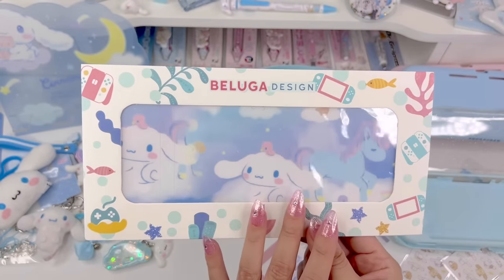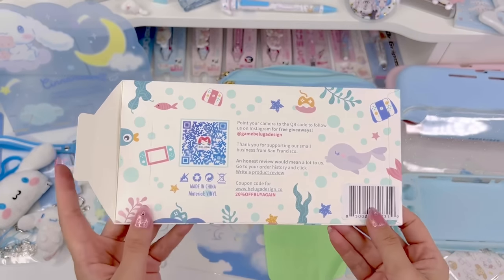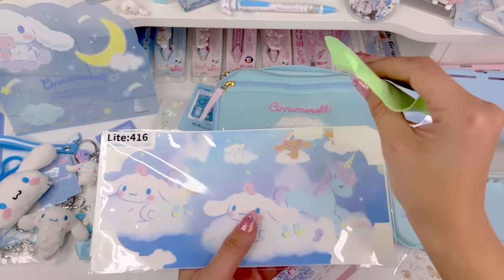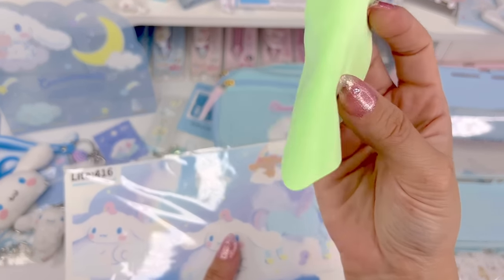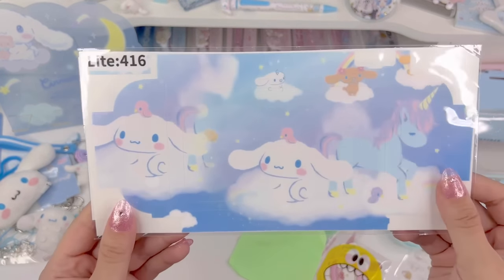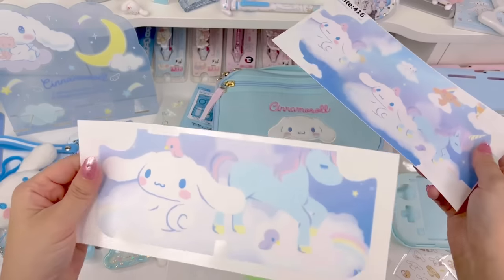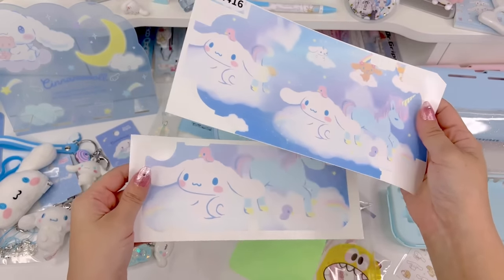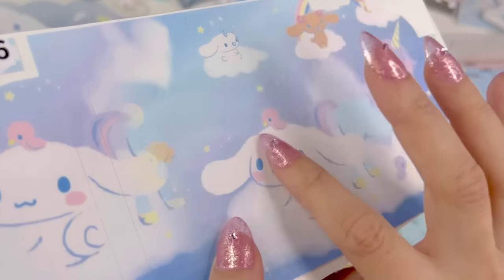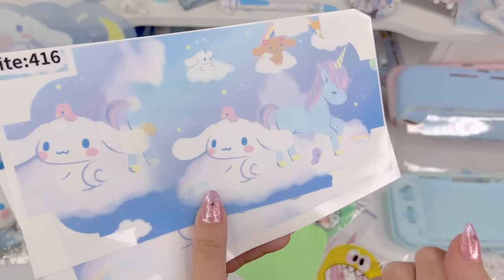It's so cute — it's like Cinnamoroll in the clouds with a unicorn design. I love this little envelope it comes in, it's easy to put back if you want to use it for later. Inside the envelope comes a little cloth for cleaning the screen, and here is the skin — one piece for the front of the device and one for the back. They kind of have a texture, which I really like. It'll give a nice grip when you're holding the device.